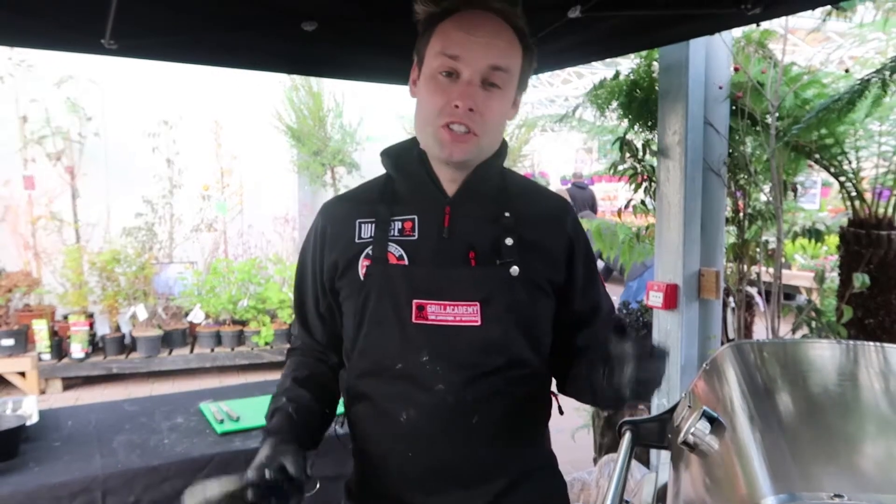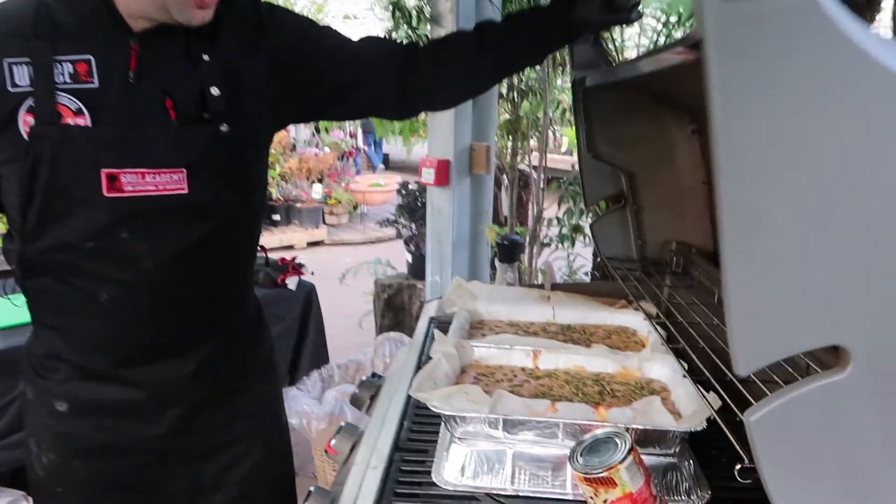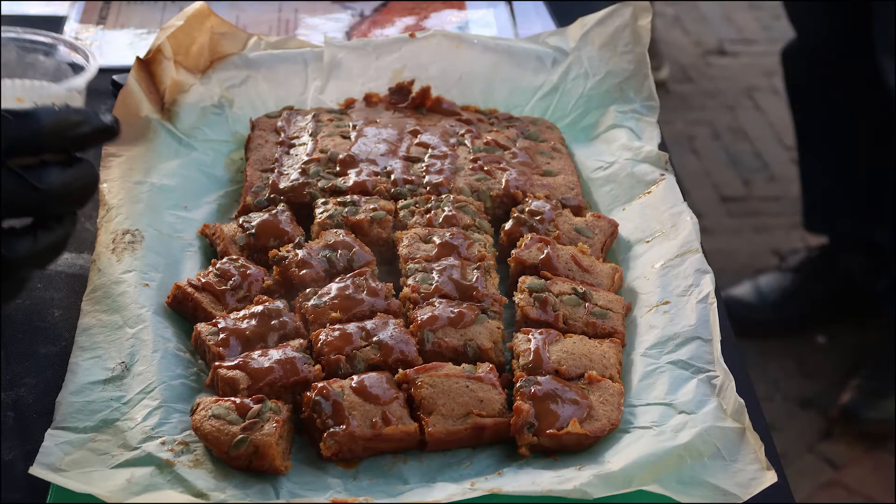So it's not just meat you need to cook this Christmas on your barbecue — you can bake on it, you can do cakes. We're doing this wonderful spiced pumpkin cake on the gas grill here, the Genesis 2LX, and if I lift the lid you can just see we're cooking them in a small foil tray container lined with greaseproof paper.